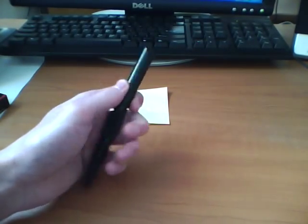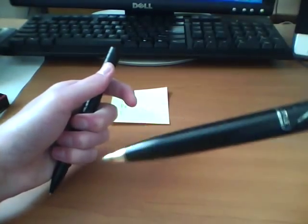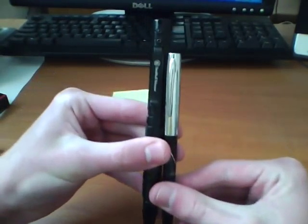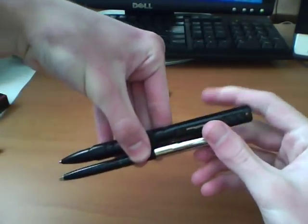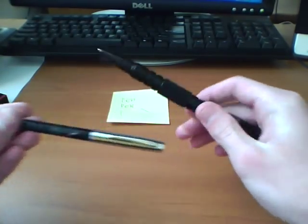Let me grab another Fisher pen I've got — just one of the Cap-O-Matic models — here's kind of a size comparison between the two. The Smith & Wesson pen is rather big, but for what it is — a tactical pen — the size is kind of forgivable.